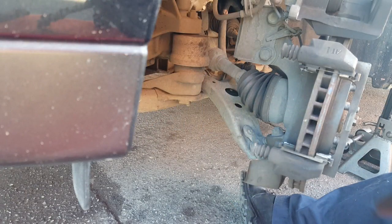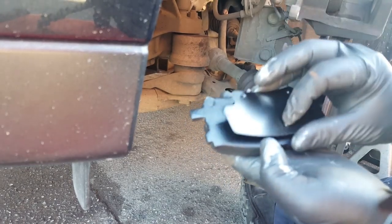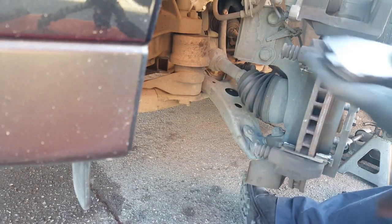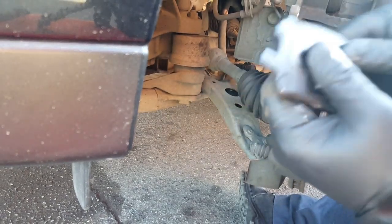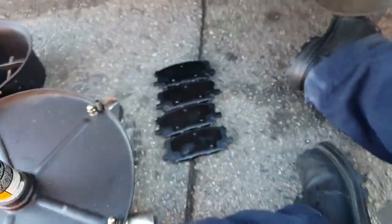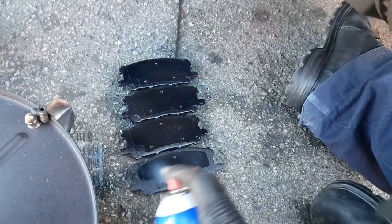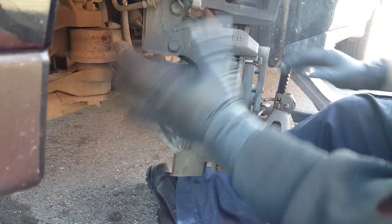Now we're just installing the backing plate on the brake pads, just like so. Same thing for the other one — there you go. After that I use a little disc brake quiet — just put it on top of the backing plate, just like that. Let that dry while we go back and see what's going on here.